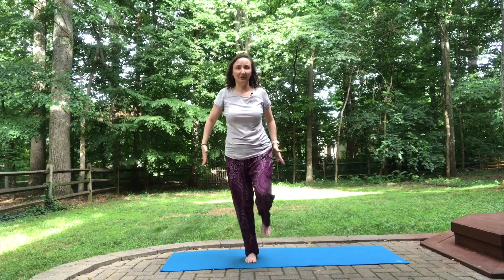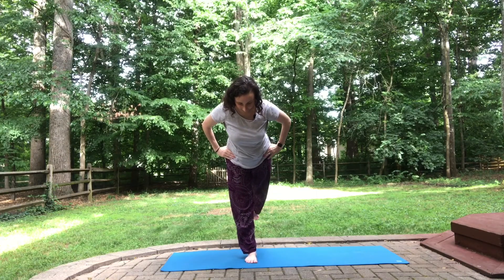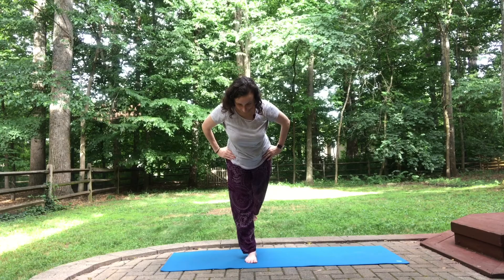Unwinding from Eagle, coming into Warrior Three. Neutral pelvis, long neck, long leg behind you.